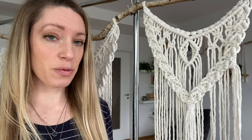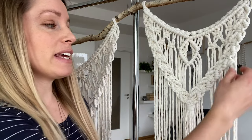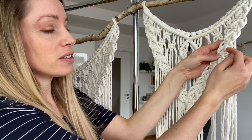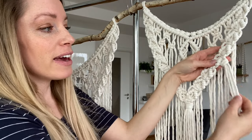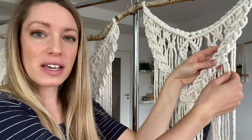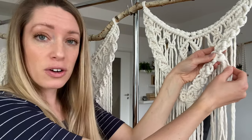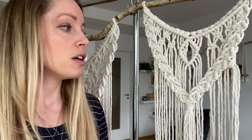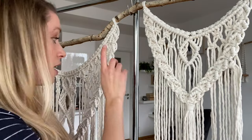Next step is to add some fringe. I'm adding the fringe to these little sections here in between the square knot and the double half hitch knots, and I'm sticking with that bunch theme — I'm actually taking two cords and adding them together with the regular lark's head knot to those spaces there. So it will be two cords for these little sections and then probably three cords in a bunch for the large section in the middle, and then I just need to trim it — and that's it for these three sections.